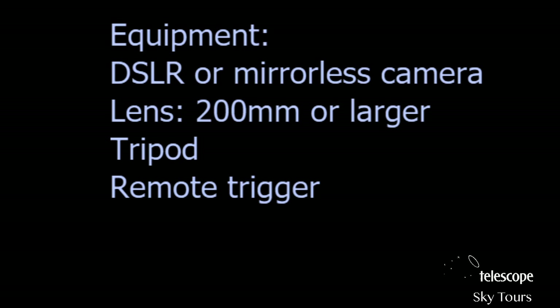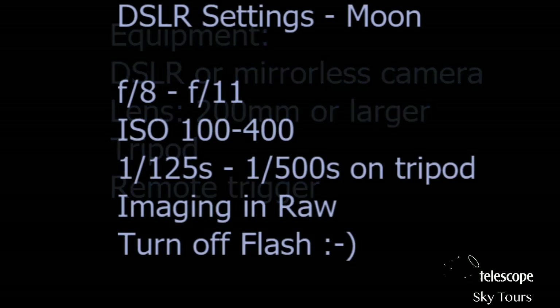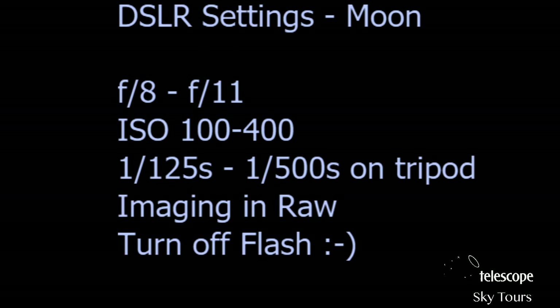A tripod is necessary but not completely essential — I've often just leaned my camera on a car or a tree and that's sufficient. A remote trigger is helpful but not essential. You can set a four or five second exposure delay in your camera and that will also do the trick. Now let's jump into the typical DSLR settings for the moon. The good news is that because the moon is so bright, it's best to shoot in manual mode.